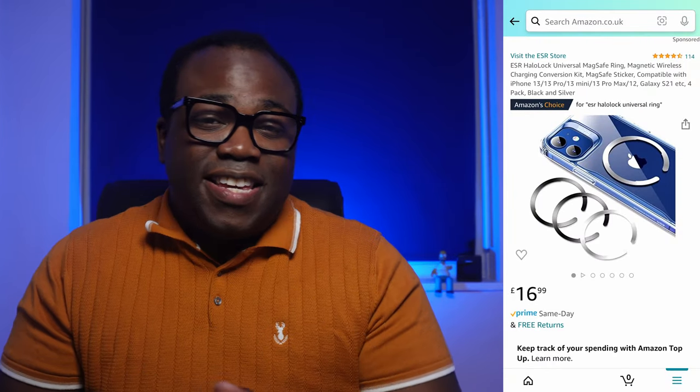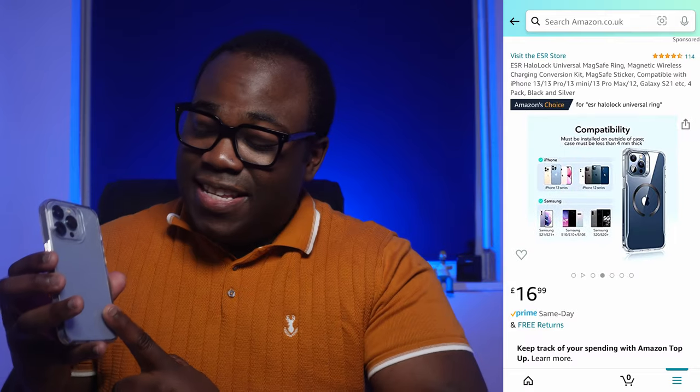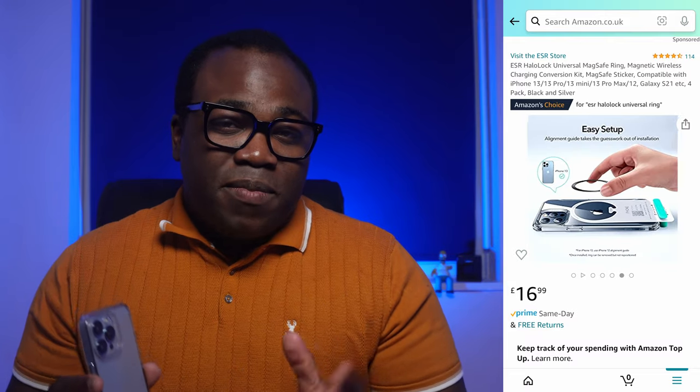If you simply use a MagSafe or wireless charger lying down, or even plug your phone in, then this will be fine for you. If you have bought a case like this and want to invest in some MagSafe accessories, you can purchase the ESR Halo universal ring, which allows you to transform a simple case like this into a MagSafe-compatible one. If you haven't bought this and are still looking for a case and want to use MagSafe accessories, you can get MagSafe-compatible cases for not much more than the cost of this one — I'll leave my review of that one up there and in the comments below.